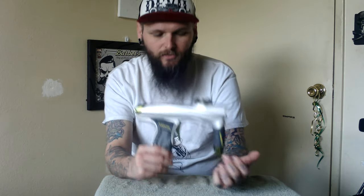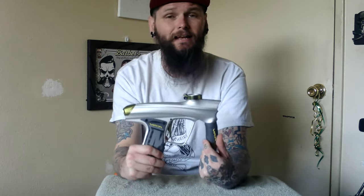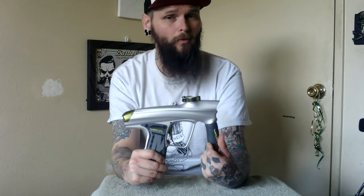Can't wait to give you some more. This is Jason with the 2019 Machine Vapor paintball marker. Thanks for watching — subscribe, like, do all that good stuff, and I'll see you soon.